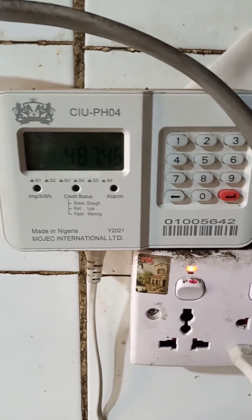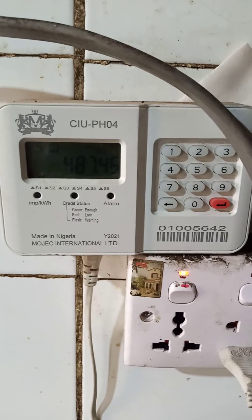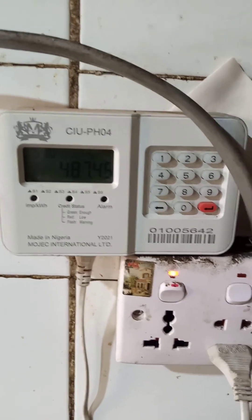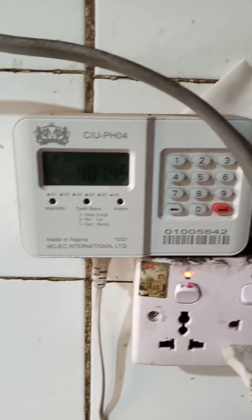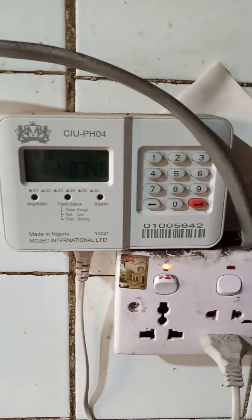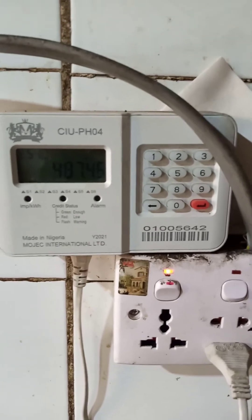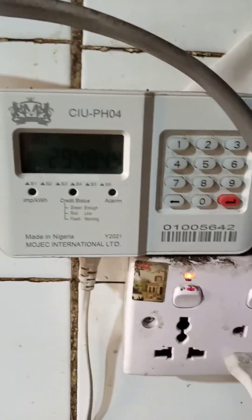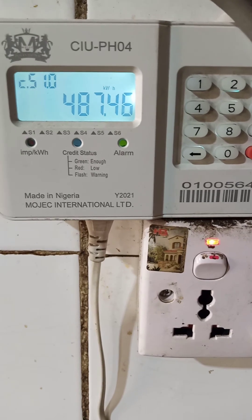In a situation where you don't know how to load your credit, or maybe you don't even have your prepaid card that shows your meter number, there are certain codes you can use. To get your prepaid meter number, you can press 100. Let me switch the unit back on so you can see how it connects. Immediately I switch it on it blinks. This shows how much I've used so far, and this is my present credit balance.